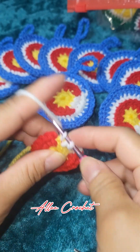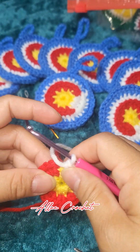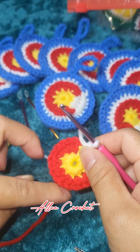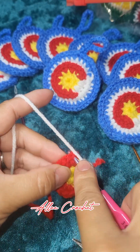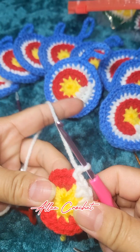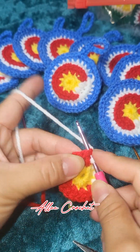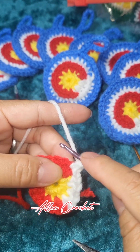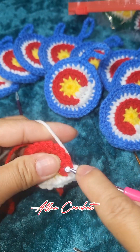As you can see, I did not cut my red yarn yet because we will still be using that later on. Now you have to slip stitch into the first single crochet, chain one, and we're going to make our first single crochet on that very first stitch and increase, which is two single crochet.